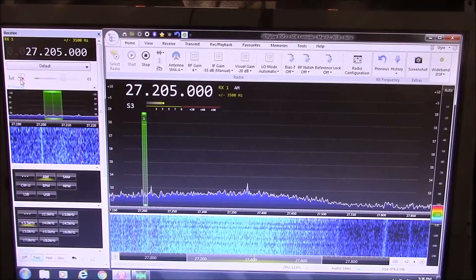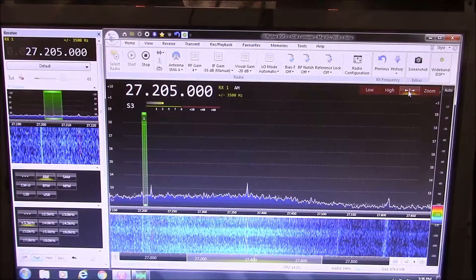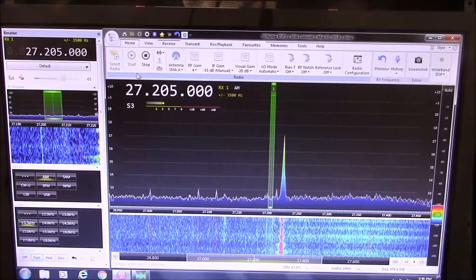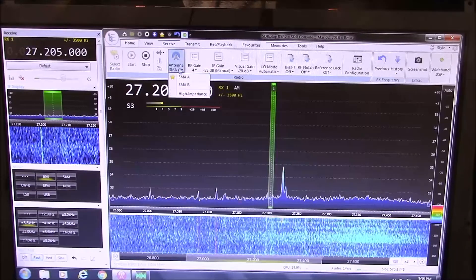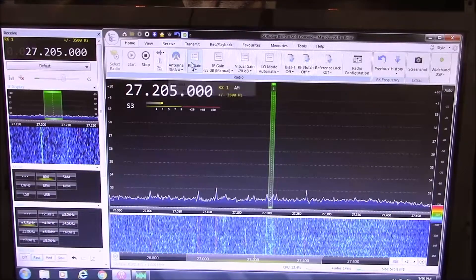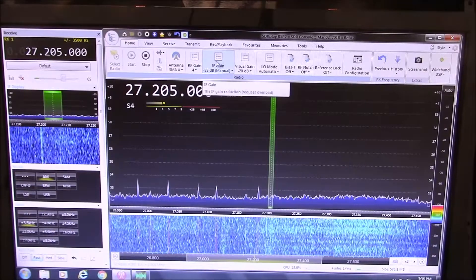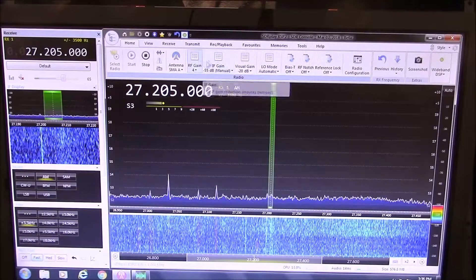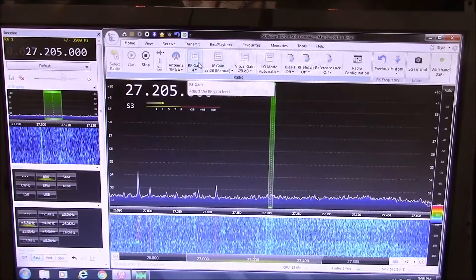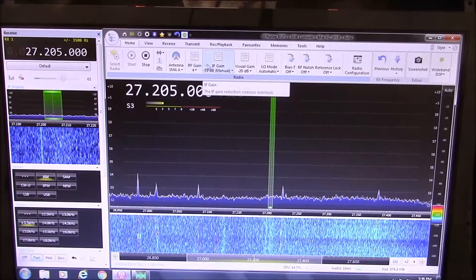I've been postponing this video until the skip's been rolling, but there hasn't been anything rolling. I'm going to center this real quick. Up here, start and stop. On the back of the RSP2 box there are two jacks: SMA A and SMA B. Right now I have A plugged in, so I have that checked. These are your two main receive settings - your RF gain and IF gain settings. These absolutely have to be set right because you can easily overload the receiver, depending on band conditions, what band you're listening to, how crowded it is.